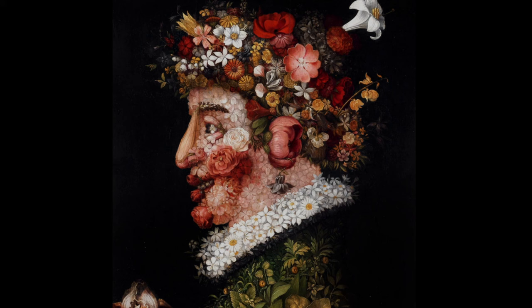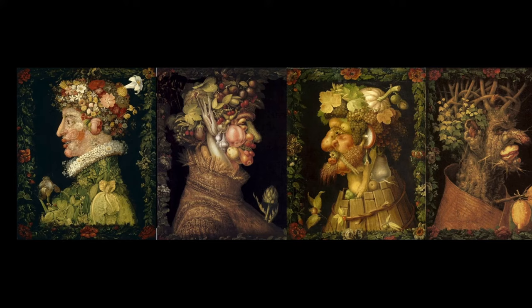This is one of my favorite art pieces. It is a side portrait made entirely out of flowers — isn't it beautiful? This painting is part of a series called The Four Seasons. This painting in particular is The Spring, but you can also see the other three seasons: Summer, Autumn, and Winter.